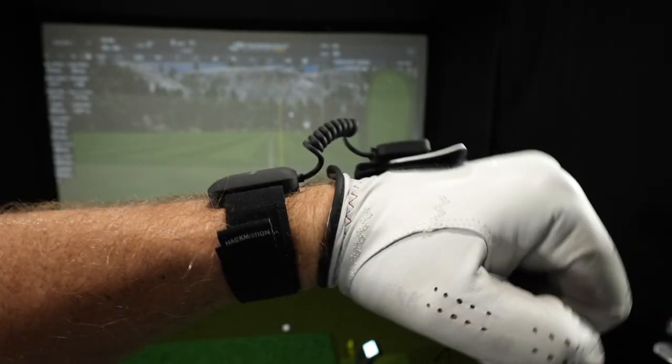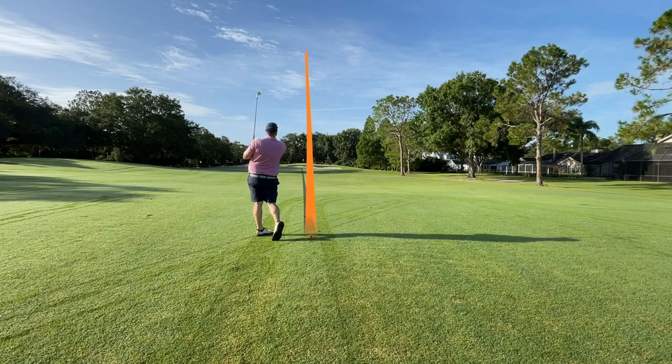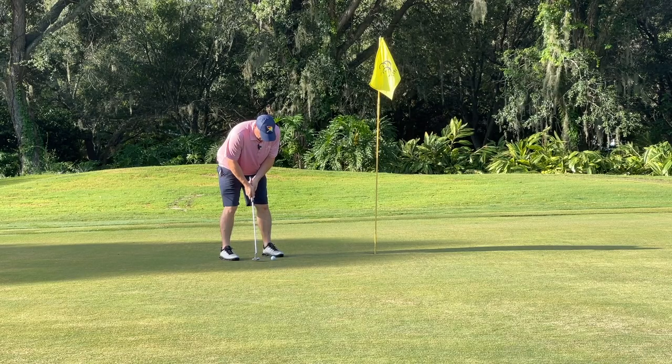I love golf technology. So the device is called the Hackmotion and it promises to help me with my full swings as well as with my putting, really getting the mechanics of my golf swing dialed in. Today we're going to explore it. Full disclosure, Hackmotion has sponsored this video, but they have no say in the editorial content. As always, I'm going to tell you exactly what I think. And there are a couple of gripes I do have with this, so make sure you stay tuned to the end to find out what those are.